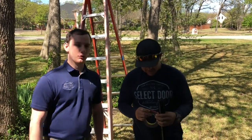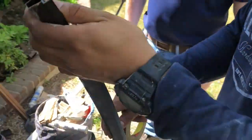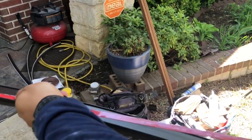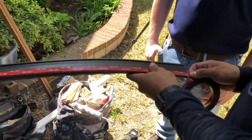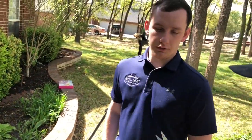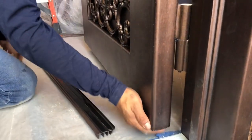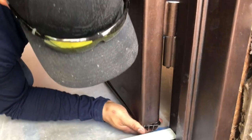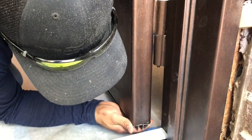Angel's cutting down the door sweep to put underneath the door. We keep it on with 3M tape, so he's applying the tape to it right now — it's double-sided. This stuff is actually used to keep car emblems on, so it tends to last forever. You can remove it if needed.